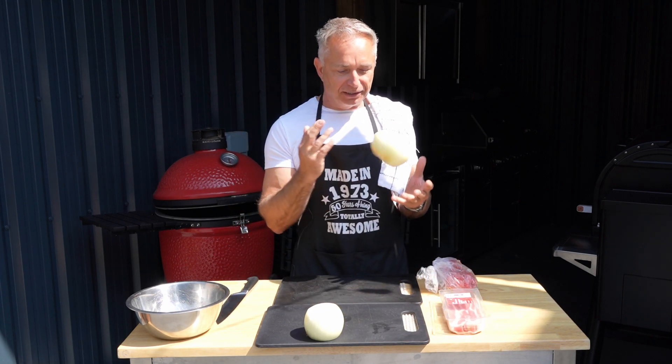Oh lovely — come on baby! That one still needs a bit more on it. There's a bit of a hot spot on this side — watch that flare up. Oh, looking beautiful — I think I'm just about there guys. You can't beat a bit of the old sizzle, can you.